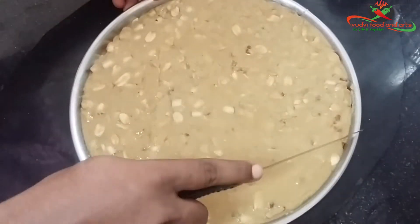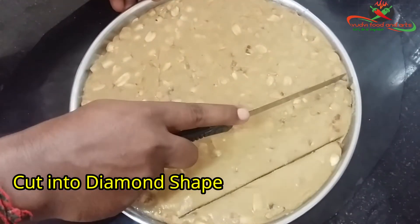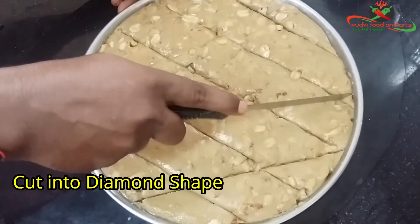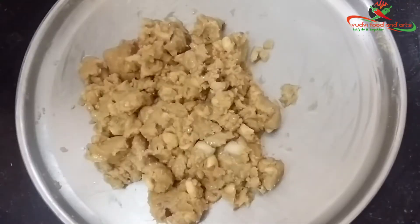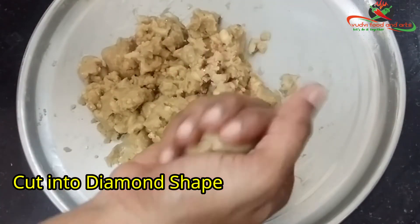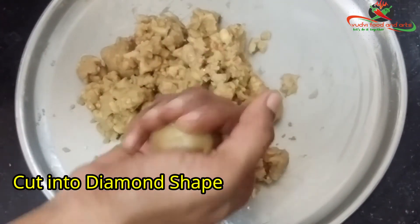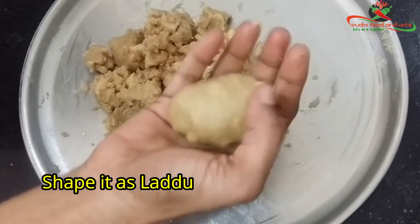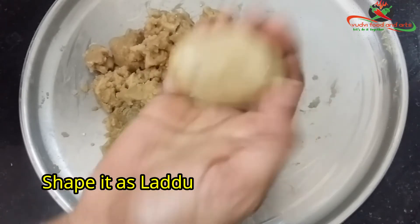After 5 minutes, cut on the plate. After that, we will prepare a new dish. We will be ready for our special recipe.